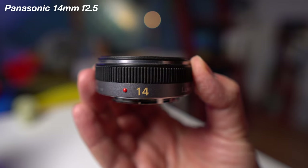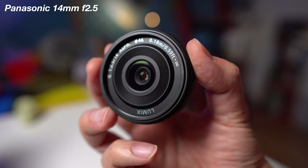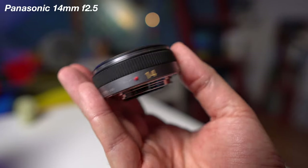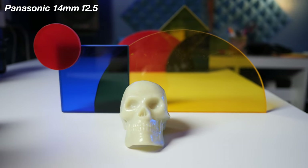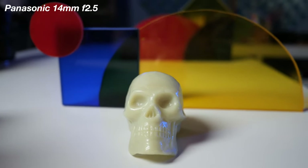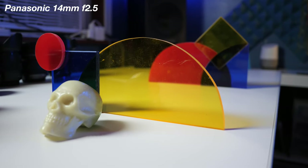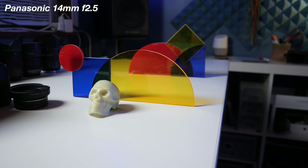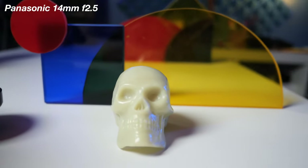Next up in the budget area is the Panasonic 14mm f2.5 lens. This lens is kind of old at this point — it used to come with their smaller, more affordable micro four thirds cameras. I initially got this lens on my old GF3. It has that 14mm wideness and it's actually a very sharp and really awesome lens that you might look at and think it's a really fancy lens, but it's actually only about $200.